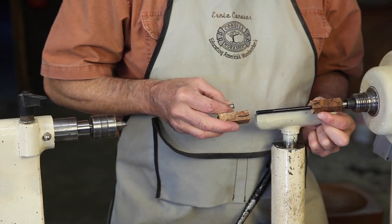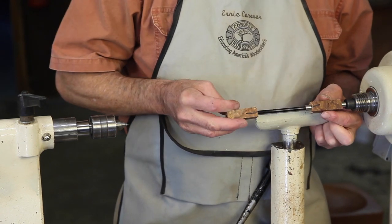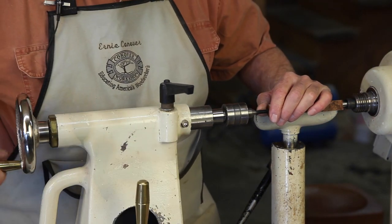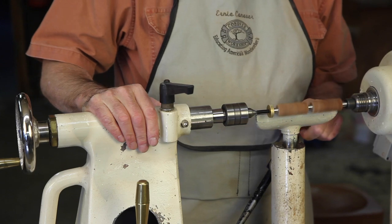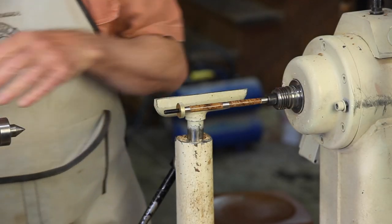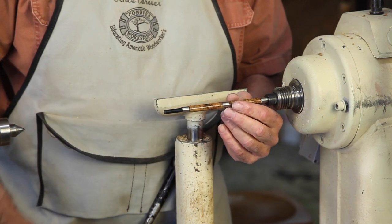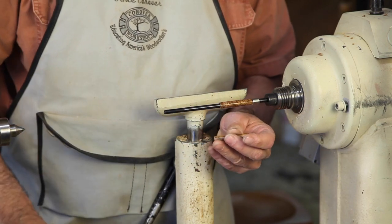Our trimmed blanks are now mounted on a pen turning arbor with bushings between the pieces to space them out and give us the minimum diameter we may turn to. We bring our tailstock up, lock it and stabilize that arbor. We now have a very easy job of turning these two halves. Now that we have our two halves turned, sanded and finished, I used pure shellac and then carnauba wax to finish these two halves.